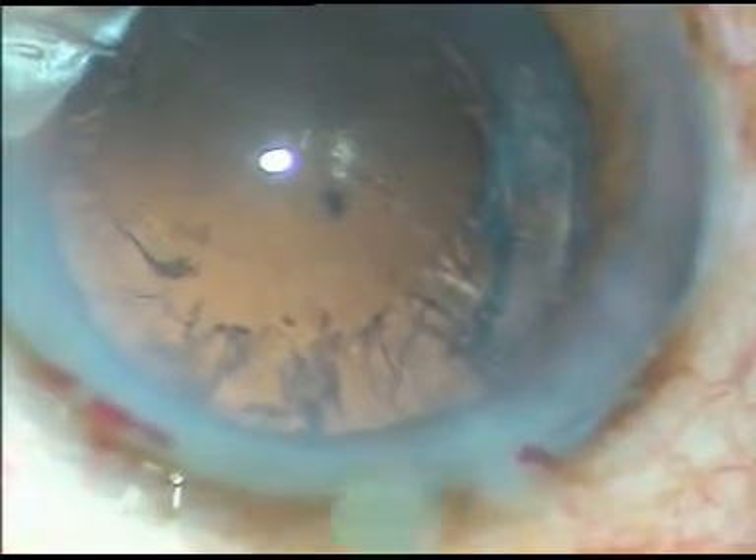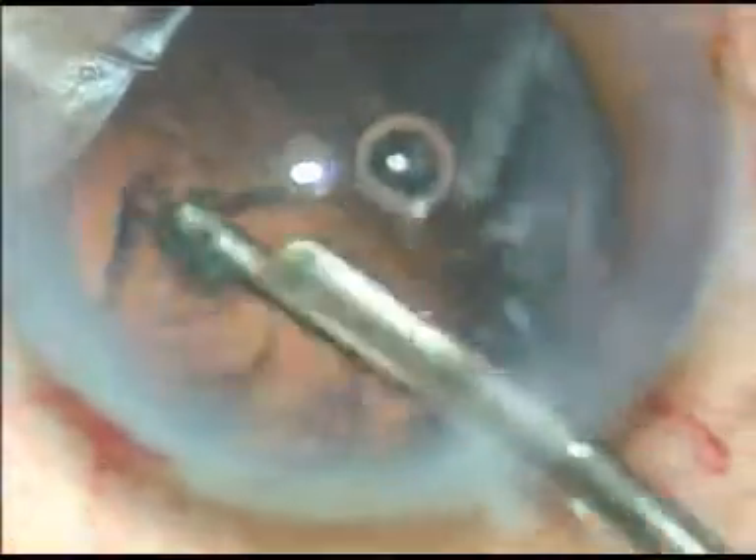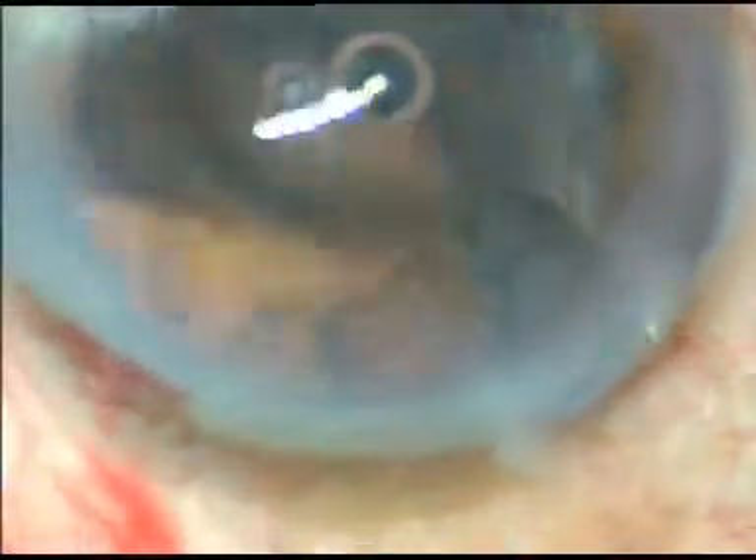Some viscoelastic is injected to protect the corneal endothelium, and I remove the cortex with the help of a direct Simcoe cannula. The cortical cleanup can be done with a bimanual irrigation aspiration system also, but I prefer this instrument. It works very well in my hand.